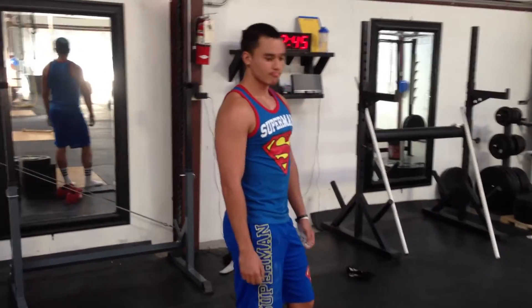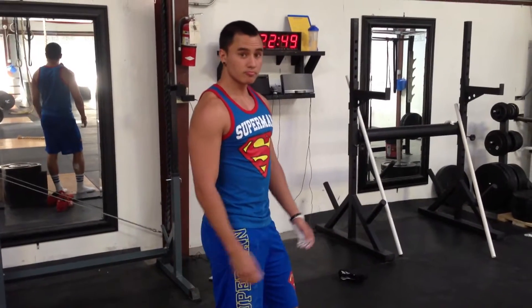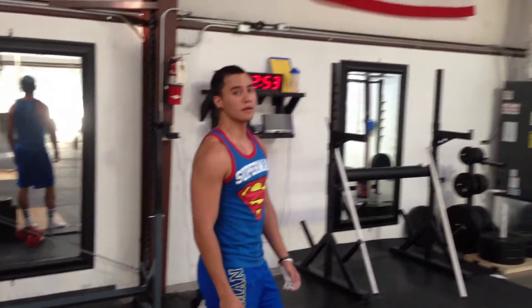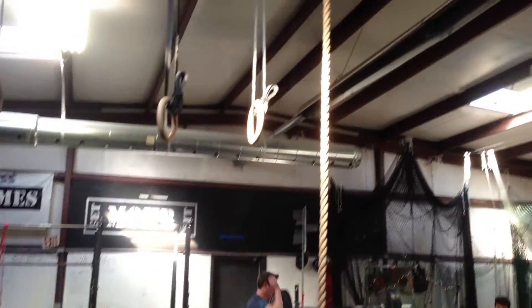Here at More Fitness CrossFit Johnson City with the first tip for the Get More Fit Games. This is going to be one of the first obstacles in the obstacle course chipper. Aaron's looking at a ring swing rope climb WOD.